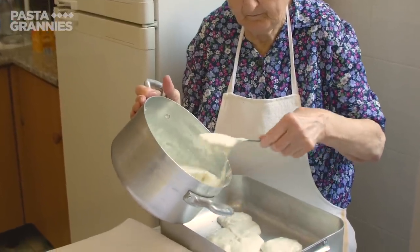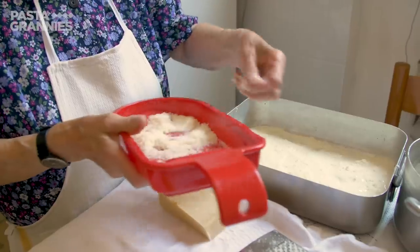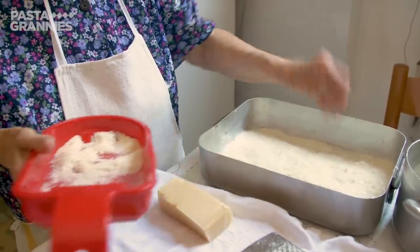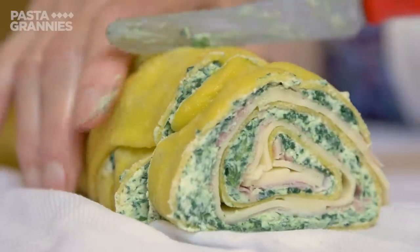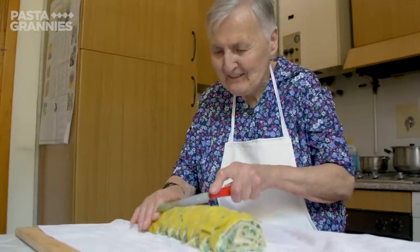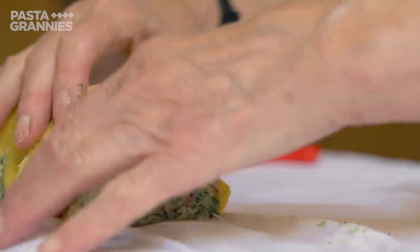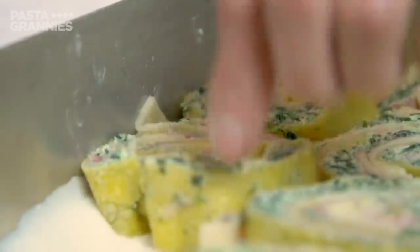Rina spoons a layer of béchamel sauce into the bottom of a 30 by 20 centimetre tray and sprinkles over some grated parmigiano. She then cuts two-centimetre thick slices of the pasta roll and places them in a single layer in the tray, making sure they're a snug fit.